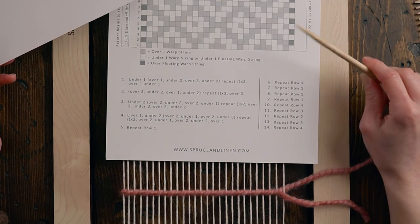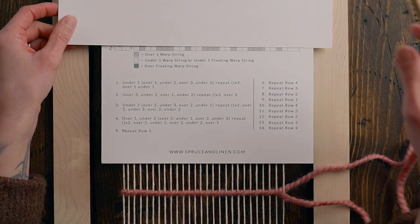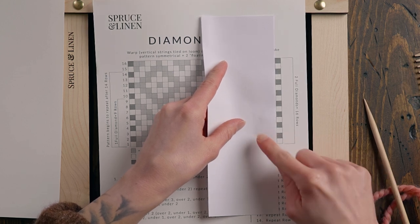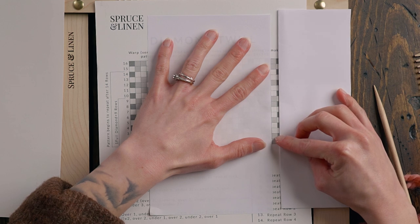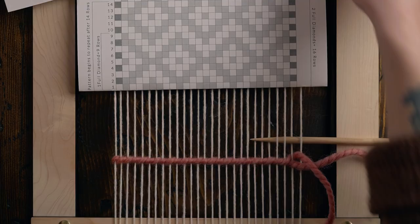Make sure you grab this pattern through the link in the description box below. One of my biggest tips when you're weaving any pattern is to grab another piece of paper so that you can cover up the other rows of your pattern so you don't get lost. Now let's talk about what I call the floating warp — those are the very far strings on the left and on the right. The reason I add this is that if we didn't have them we would have some funky stuff going on on the edges of our pieces.